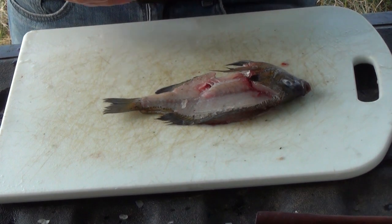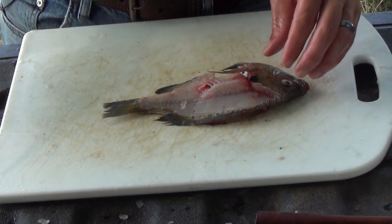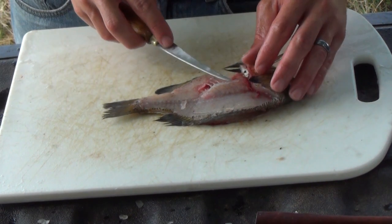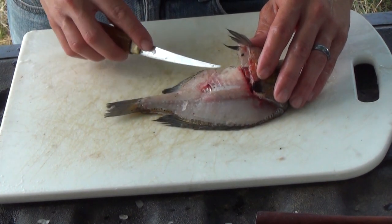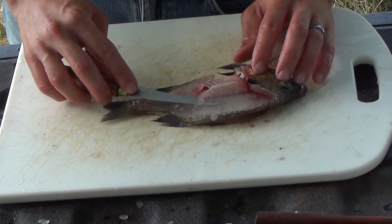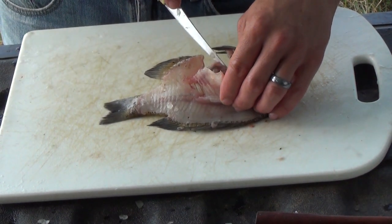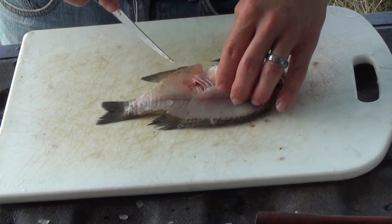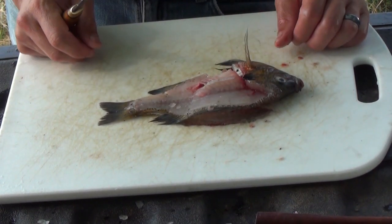I want to show you the anatomy of a bluegill — it's not much different from a bass, nor is the fillet process. You have those all-important intermuscular bones you want to avoid, the rib cage, and the rest of the fish is put together the same way, just a little broader than a bass for its total length. You don't want to cut through the body cavity and into the entrails.